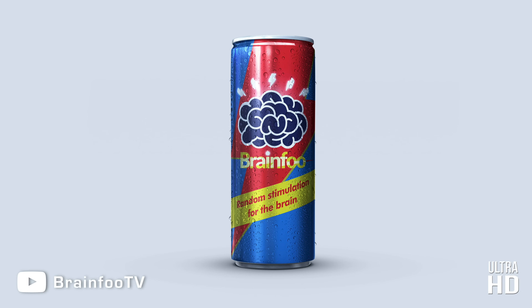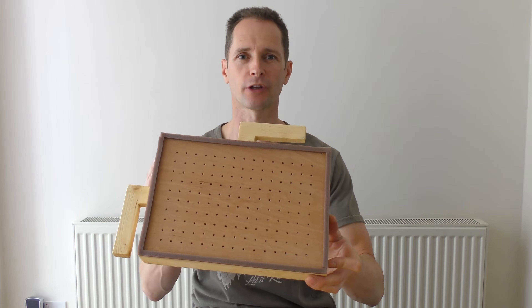Brain Food — random stimulation for the brain. Sometimes you have to make cool stuff to build cool stuff, and this definitely falls into that category.